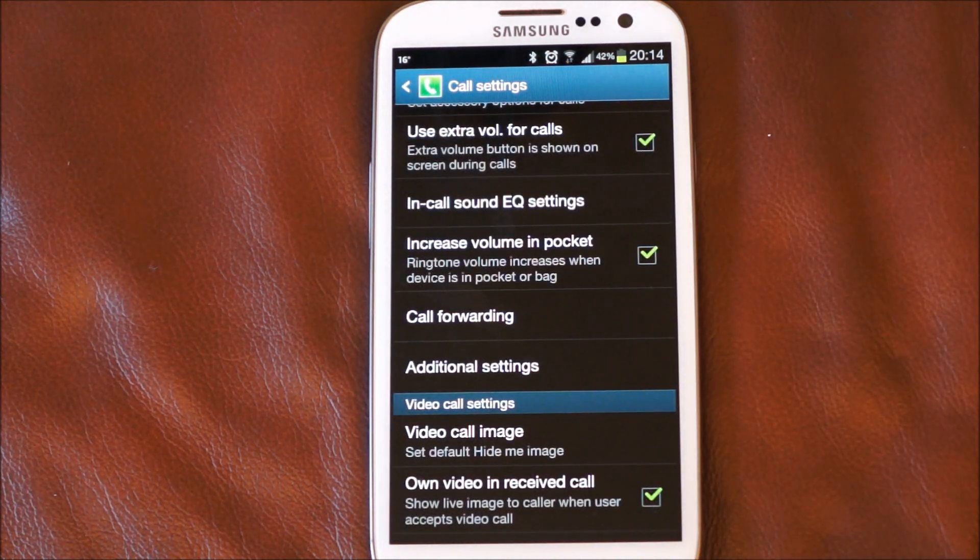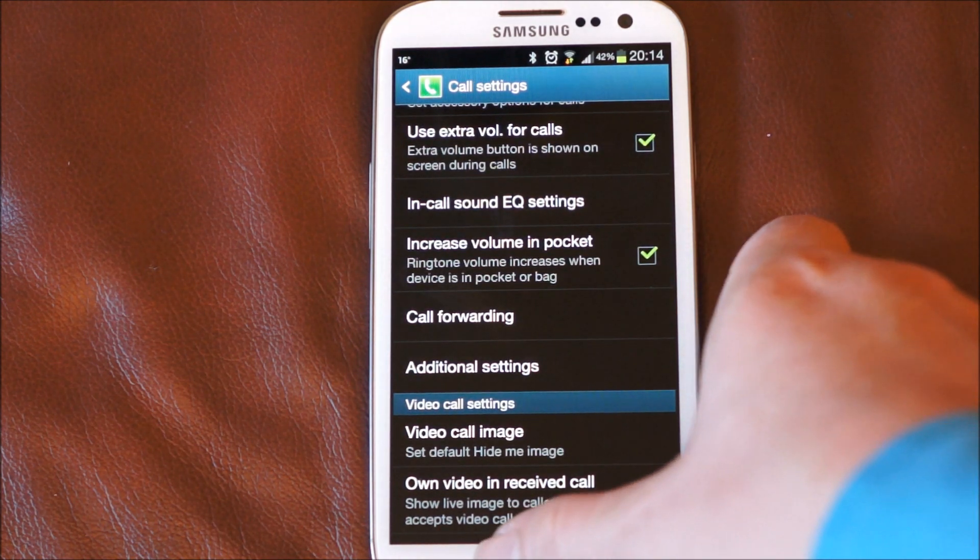I've also got this here: increased volume in pocket. Which I'm presuming uses one of the proximity sensors to detect whether or not the phone is in your pocket, and it increases the volume accordingly.